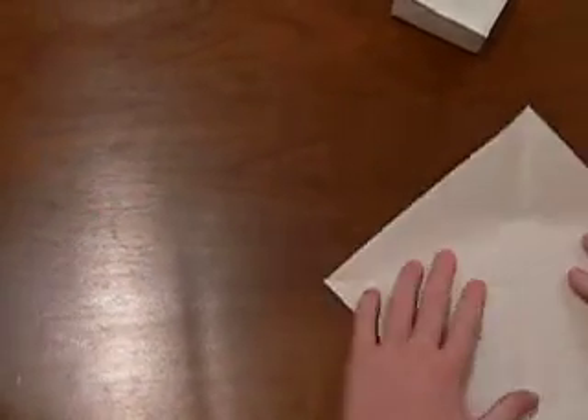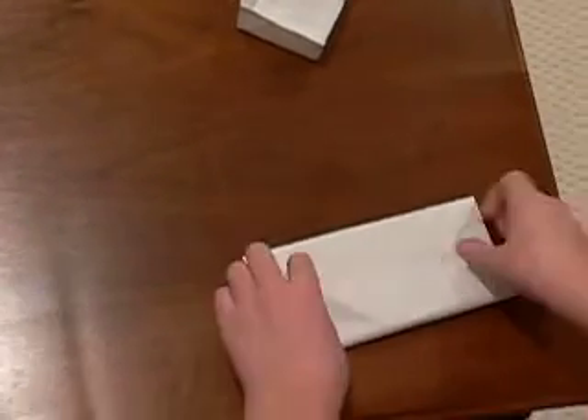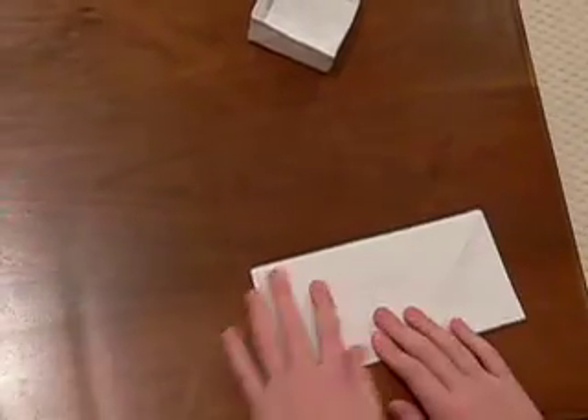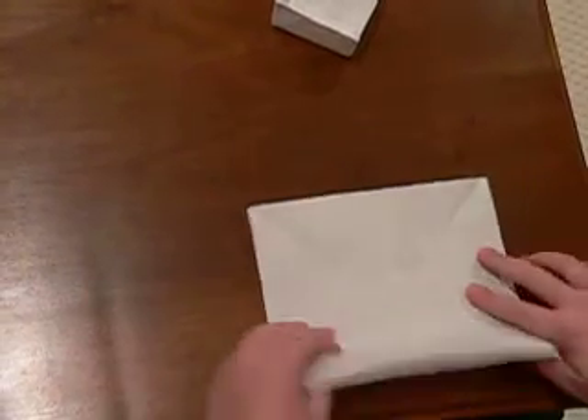You open it back up. Take this and you fold it in half like a wrap so it looks like a rectangle. Same for the other side.